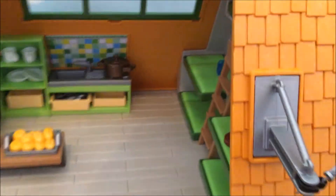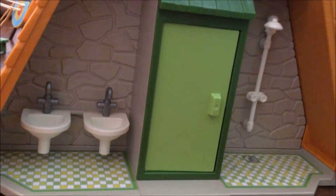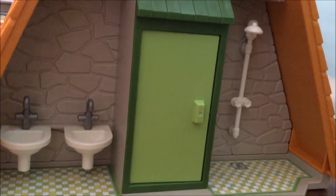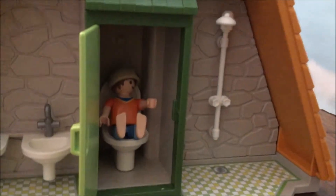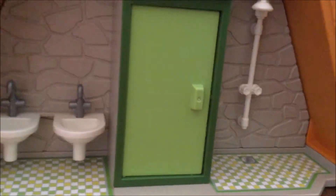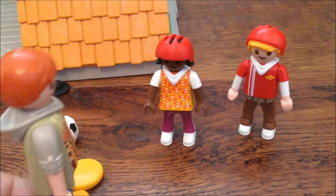We have four bunk beds for our four campers, and a very awesome large window here to get all the sunlight in. Okay, now let's go around the corner — Isla's favorite thing — we have the bathroom! We have our shower, two sinks, and best of all, we have our toilet. Hey, excuse me — do you ever knock? Oh gosh, sorry! Someone's using the bathroom in there. I guess we should have knocked first.